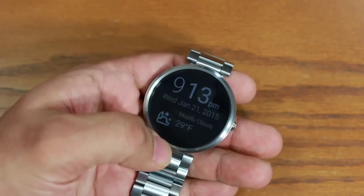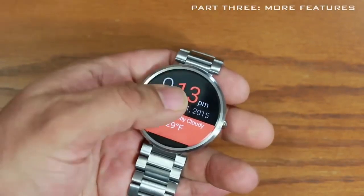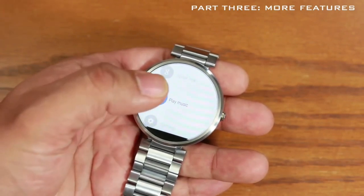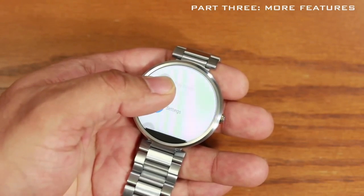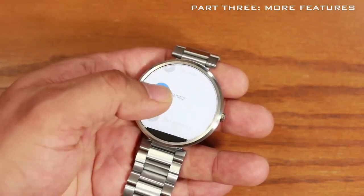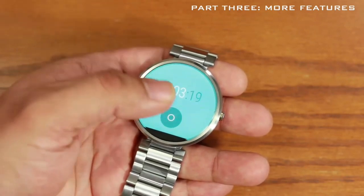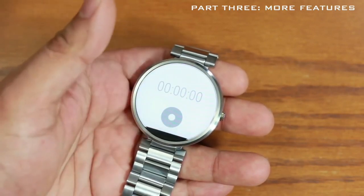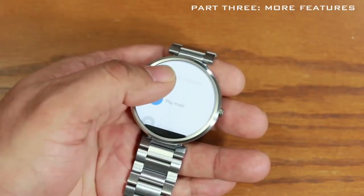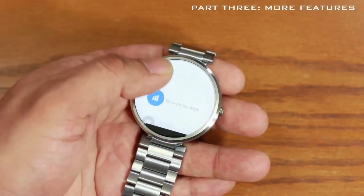Tapping the screen brings up Google Now, but you don't have to say anything — you can scroll down for other options. Tap 'Play Music' and it launches your music app on the phone, then you can control it from your watch — pause, play, next track, adjust volume. You can also launch a stopwatch — great for a workout. Tap anywhere to start it, tap again to pause, press the icon to reset, then swipe right to exit.